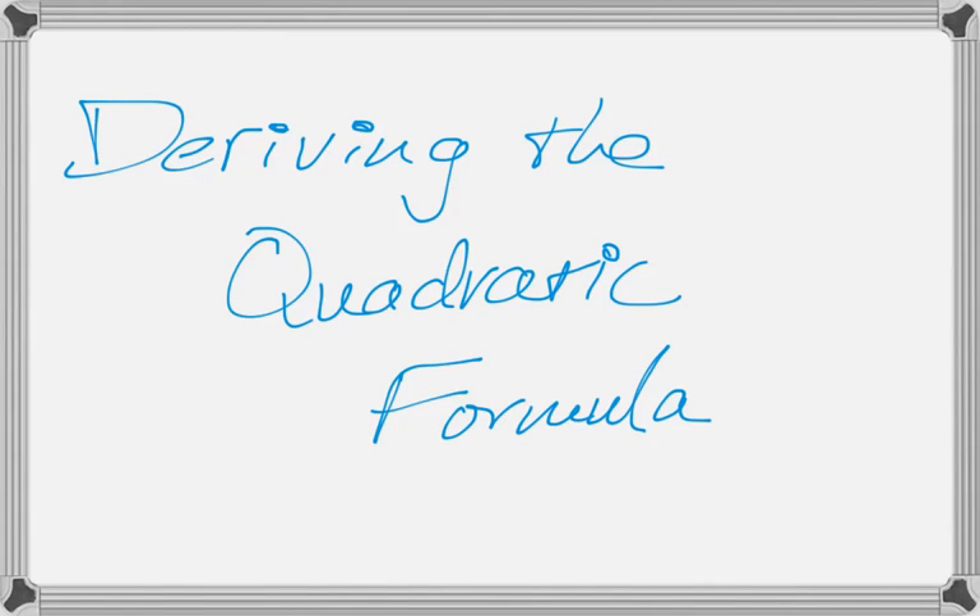In this video we're going to derive the quadratic formula, which is not really the most exciting thing in the world, but it's something you'll almost certainly have to do at some point, and it's good practice with something called completing the square. I'm going to assume you know how to complete the square in this video, because if you don't, you're going to have a lot of trouble deriving the formula. But if you do know it, you should be able to follow along.